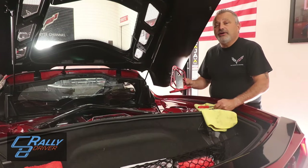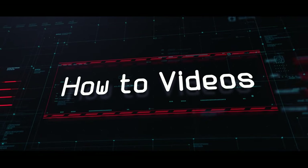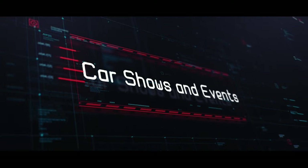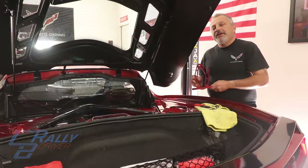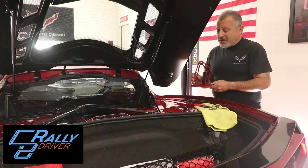Today we're going to be installing rear hatch supports on my C8 Corvette from C8RallyDriver.com. Hello guys, I'm Donna Marie and you're watching the Corvette Channel. Welcome back to the channel, my name is Scott, and today we're going to be doing a really cool mod on the C8.